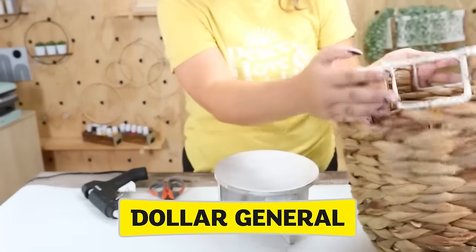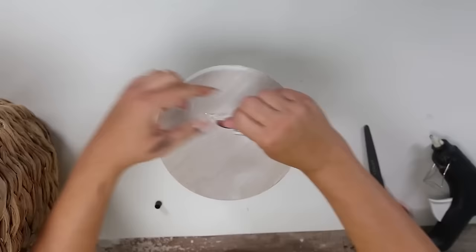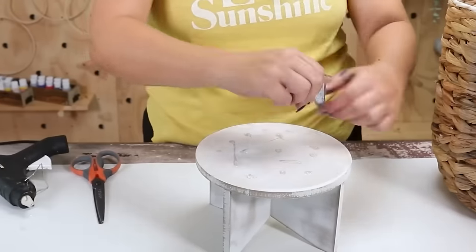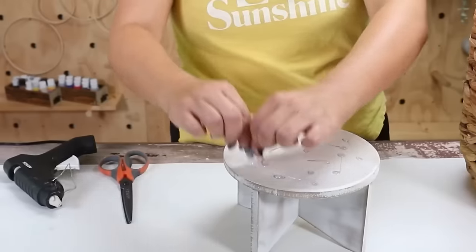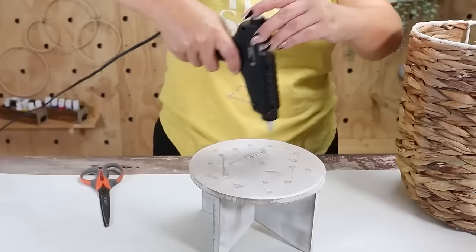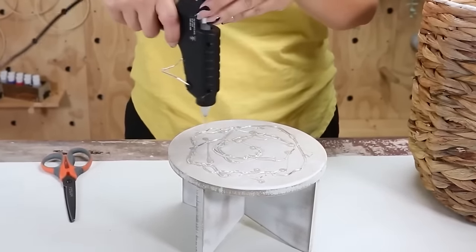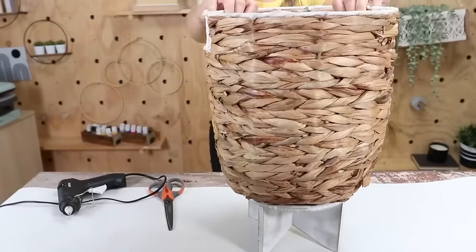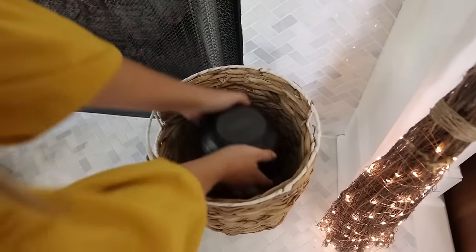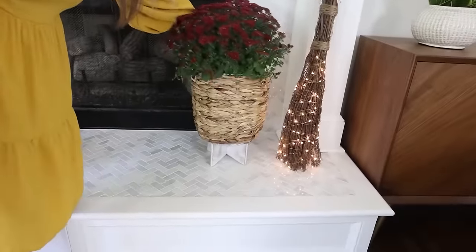I wanted to elevate this basket and create a planter, so I'm going to use a combination of E6000 and hot glue on the top portion of this riser. The hot glue is an instant bond while the E6000 takes overnight to bond but is much stronger and will help your piece hold together over time. I'm going to place the basket in the center of the riser. You may need to add something into your basket so your plant is the right height — I'm just putting this bowl in upside down. Then you can put in any plant of your choice.